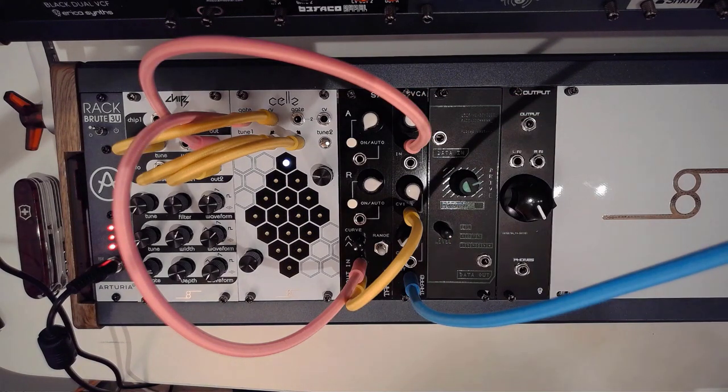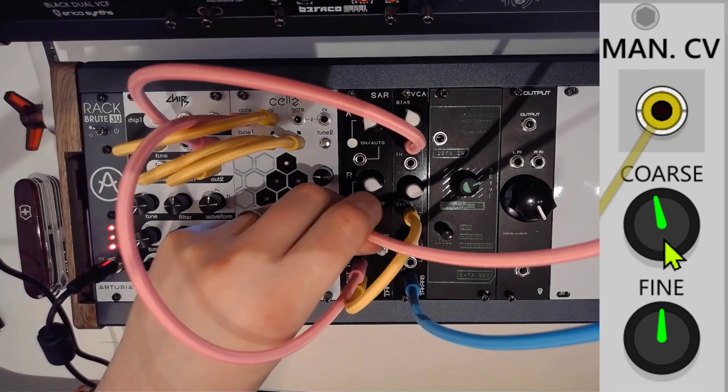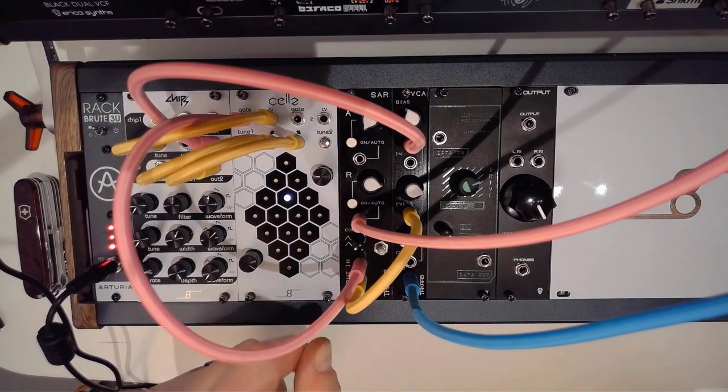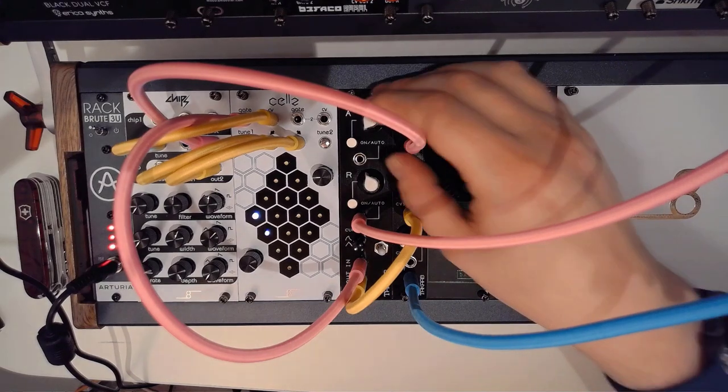So the moment you send positive voltage to it, the actual setting will work. And as said, it is normal between A and R. This is going to make your cells and chips that much more melodious.